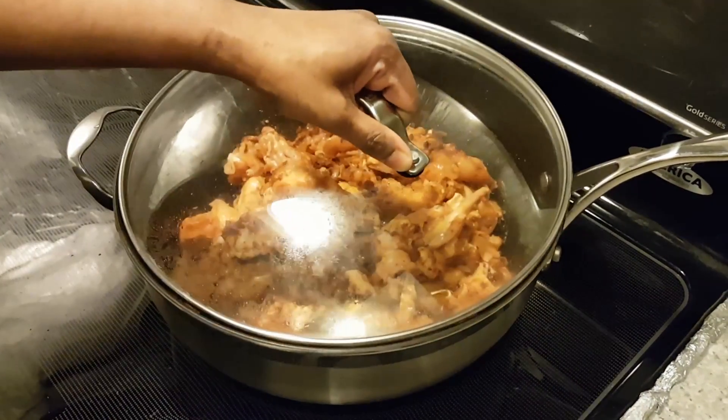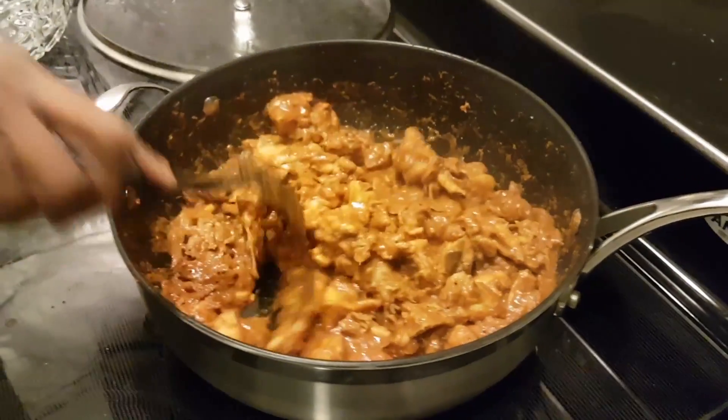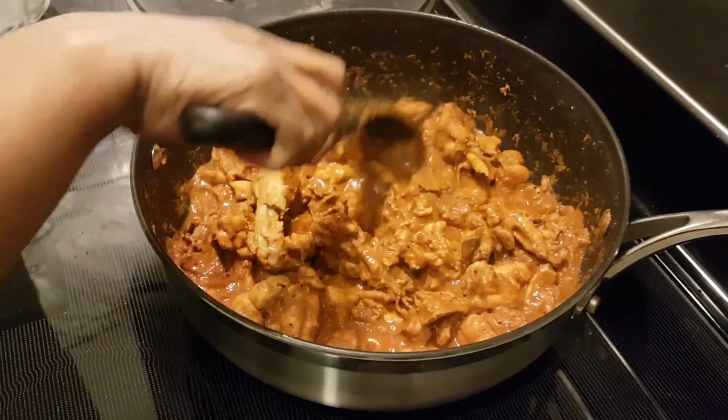Cover the lid and let it cook for another five to eight minutes. After eight minutes, check and see if you have enough gravy. If you feel you want more gravy, you could add some water. If you don't want the gravy, you could serve it as it is.